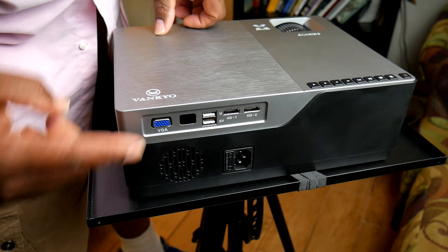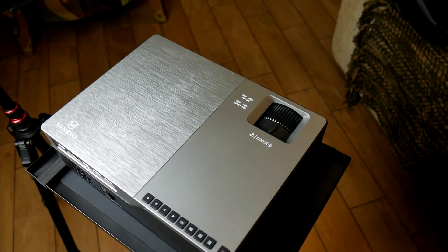It comes with a lot of different ways to input a signal. There's an SD card input, a VGA input so you can run directly from your computer, two infrared sensors for the remote — one in the front and one in the back — and two USB ports. One of those USB ports is a 5-volt USB port. If you want to watch Netflix on this, you'd put the Netflix streaming adapter in the standard USB port on top, and use the 5-volt port on the bottom to power that adapter.